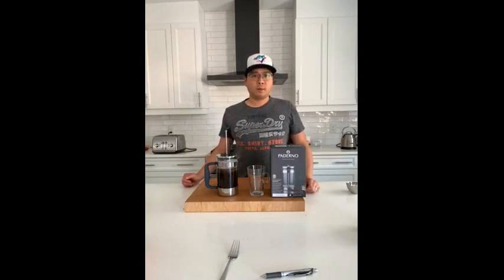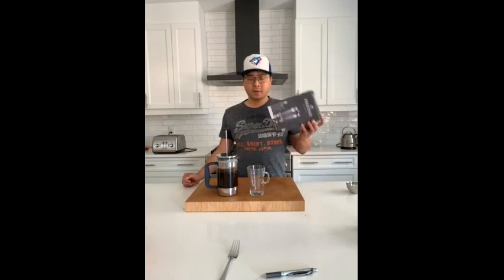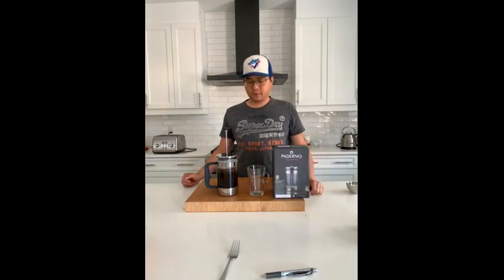Hi, my name is Adrian. I'm from Ottawa and Terp, and I've been putting this Paderno glass French press to test for a few weeks now.